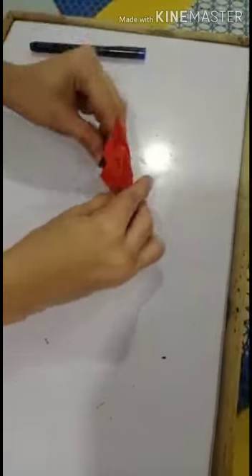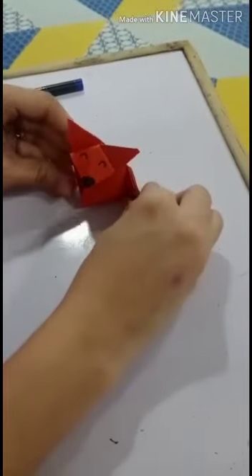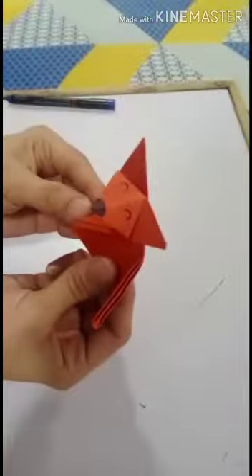Our fox is ready. Look, our fox is ready — so cute! I am sure you will try it. So students, I am sure you will try it and share it. Thank you, bye-bye.